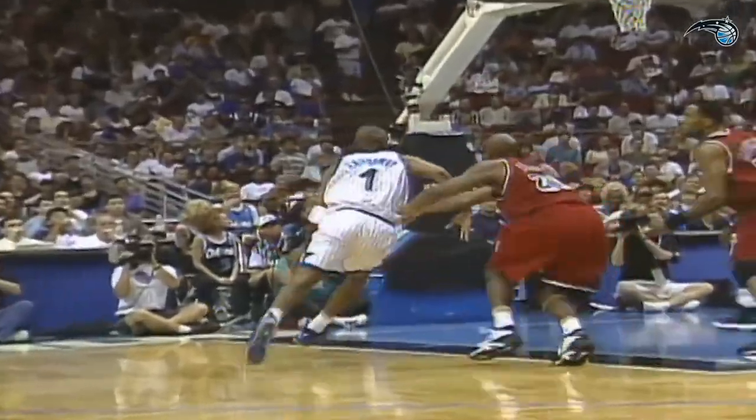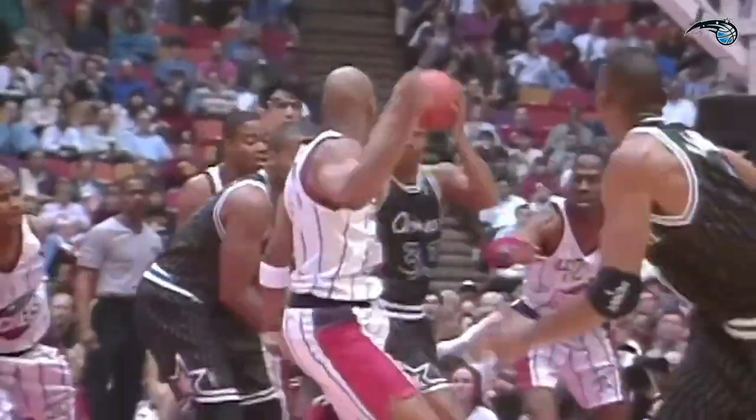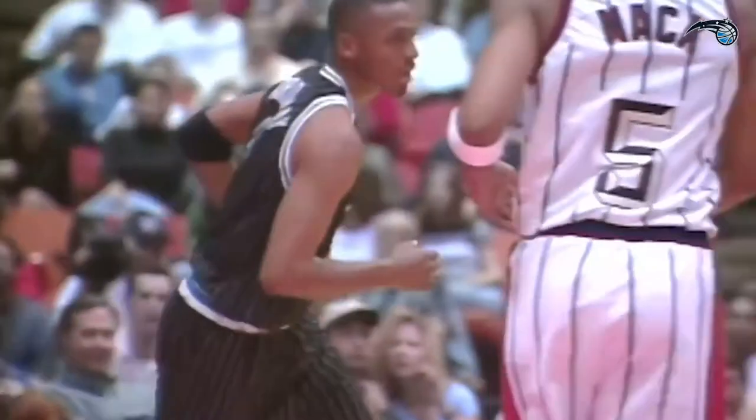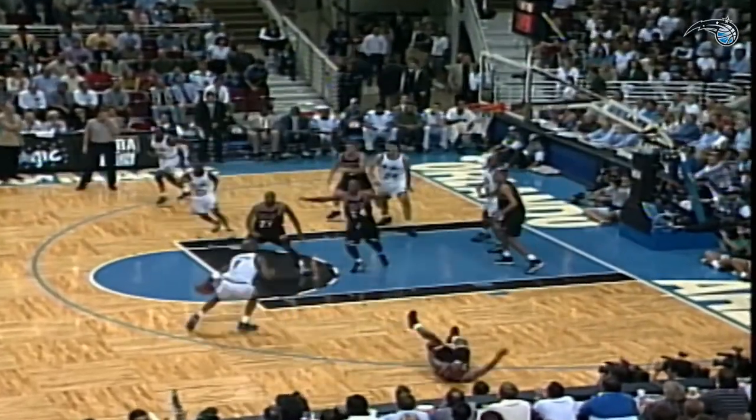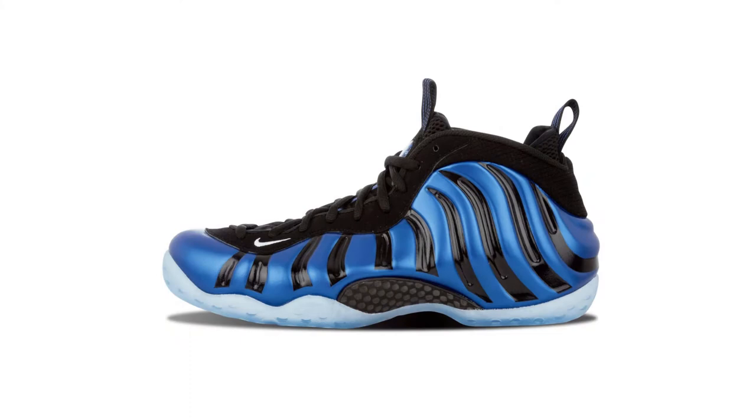Hardaway was one of the biggest basketball stars of the 90s besides Jordan, so having him choose the Foamposits as his next signature sneaker was a huge deal. In the first game of the 1997 NBA Playoffs, Hardaway donned the Nike Foamposit in a royal blue colorway, which also featured his signature 1-cent logo on the heel. Hardaway actually got in trouble with the shoes since referees told him they didn't meet NBA uniform standards. So he had to grab a sharpie and color his Foamposit with black stripes to be allowed to continue playing.